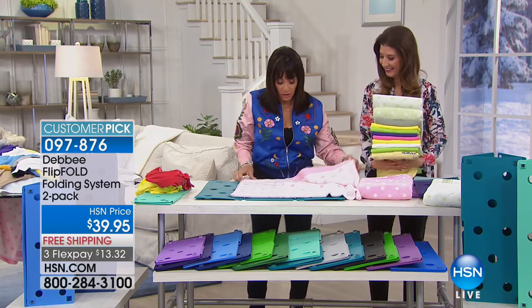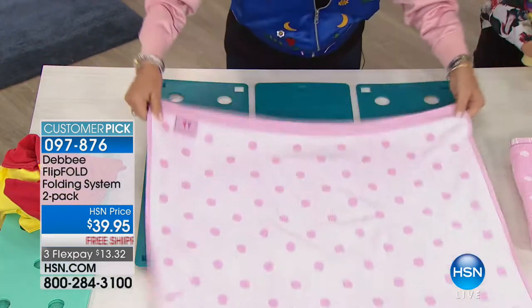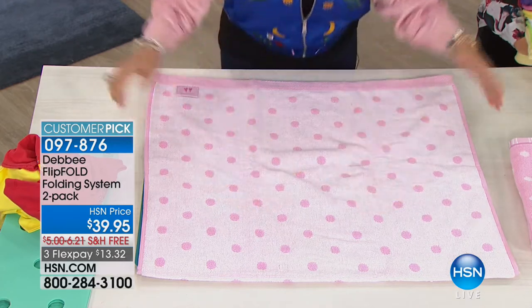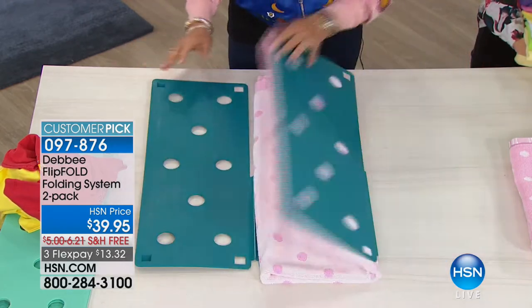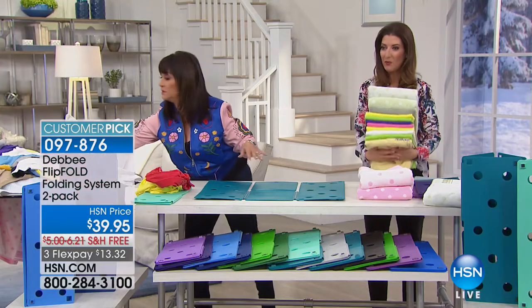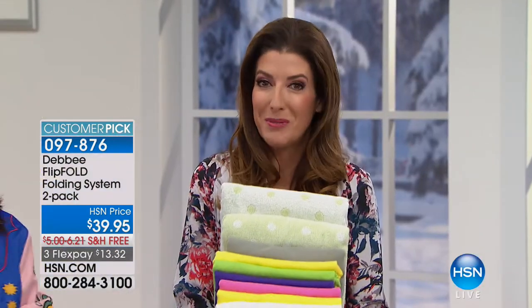Let me show you how you could do a towel. Just keep it into the perimeter of the board — towels are all different sizes, but with the Flip Fold everything will be folded uniformly. Flip, flip, flip. You are going to be amazed when you see how beautiful your closets can be with stacked, folded, uniform t-shirts.